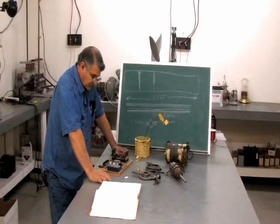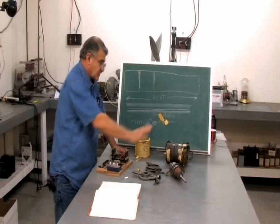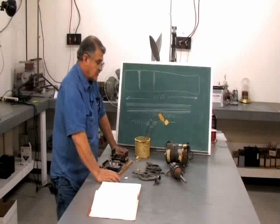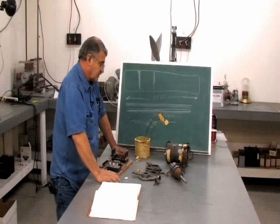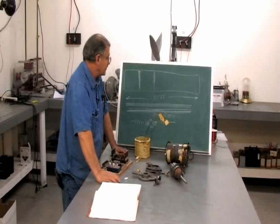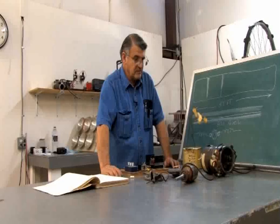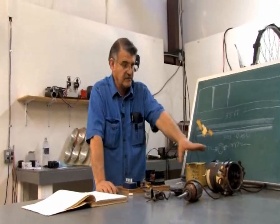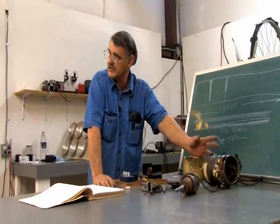Unfortunately, to reconstruct something like this it would take a long time. I said I would get around to it one of these days, but I don't know which day. I do have it pretty well formulated in my mind about how you would switch something like this with the brushes and everything.